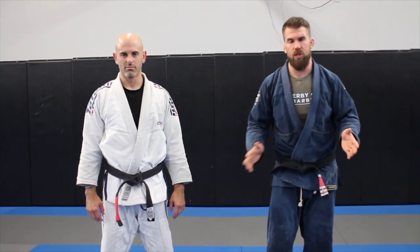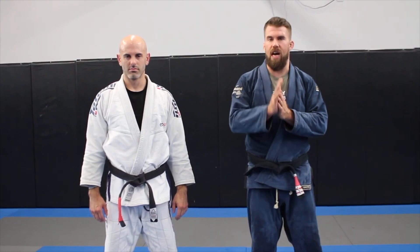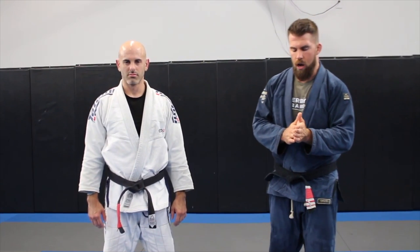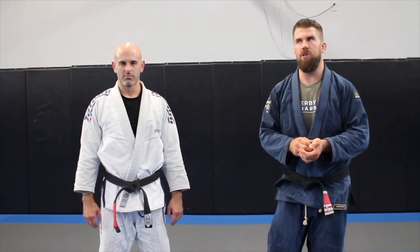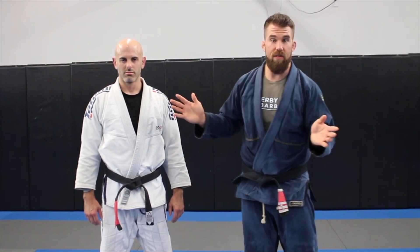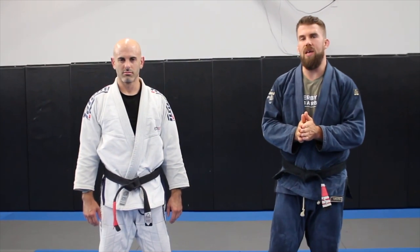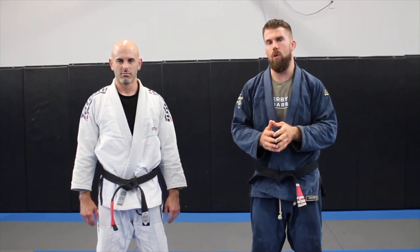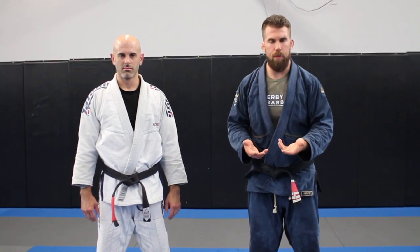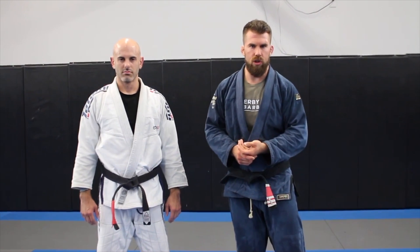Recently I did a Reddit AMA and there were hundreds and hundreds of questions. One guy's question — I apologize I forgot his name, but hopefully I'm getting this out to you — was about S Mount. His question was about what are the secrets to S Mount. I don't have any secrets for you, but I am going to show you the way I like to get to S Mount, and I'll give you a submission too.